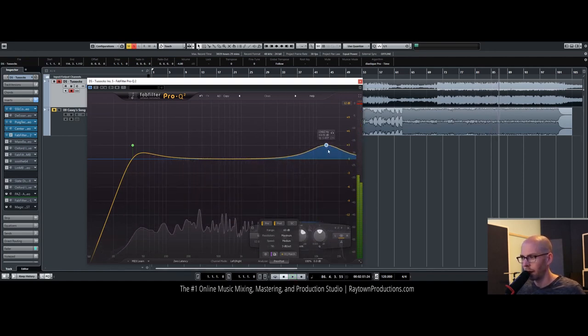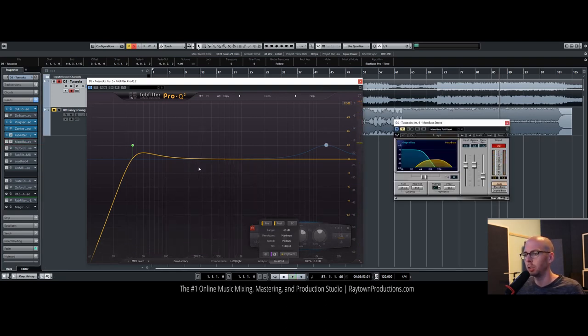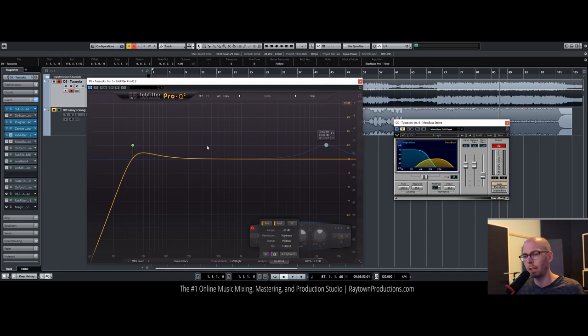The hi-hats are a little bit bright, but I'm actually going to hold off on that right now because I think we can deal with it using a multiband compressor — I'll show you what I mean by that. Just looking at this waveform, you can see the low end seems to be lacking a little bit, so we're going to enhance that in a second.